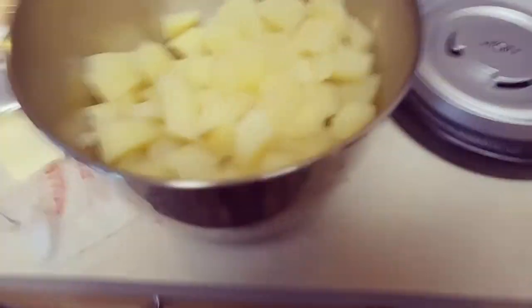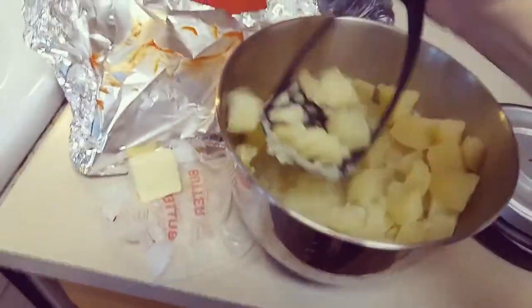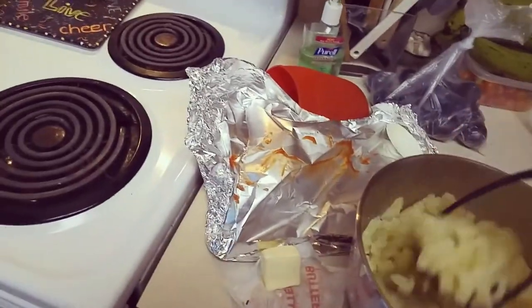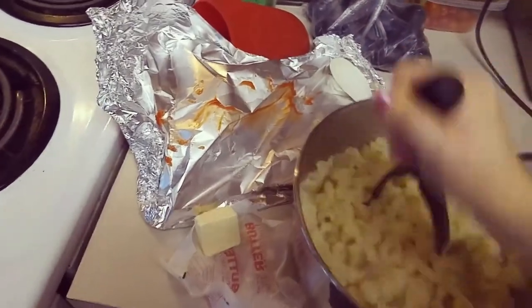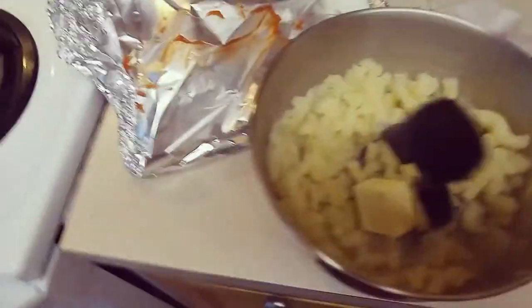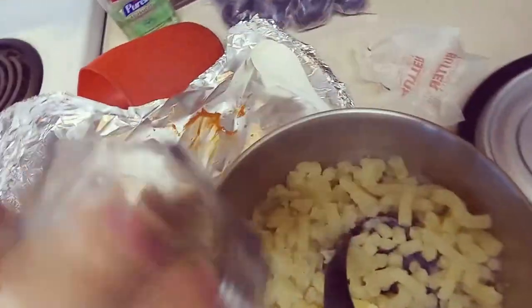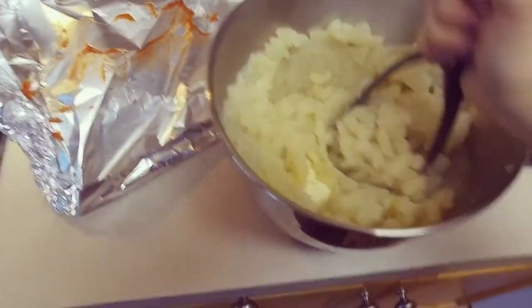We're going to have roasted honey balsamic carrots and also homemade mashed potatoes — nothing beats homemade mashed potatoes in my opinion. I have my potatoes cooked. Sorry I couldn't find my tripod and I didn't want my dinner to get cold, so I'm doing this one-handed. I'll give these a good mash, and while I'm doing it I'm going to toss in my butter — about two tablespoons — and then add salt.